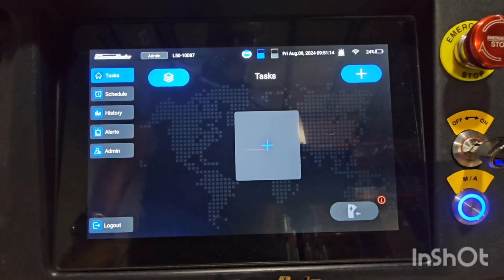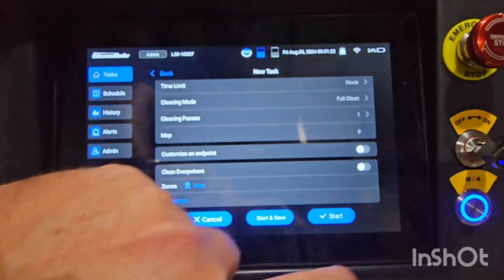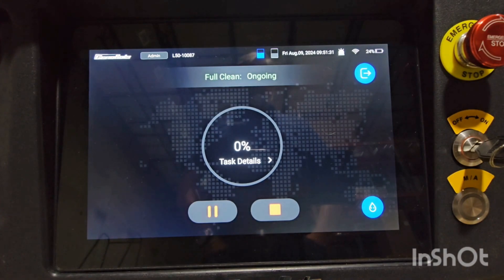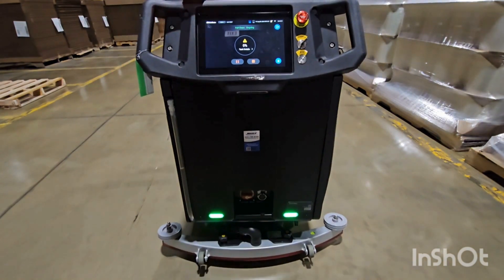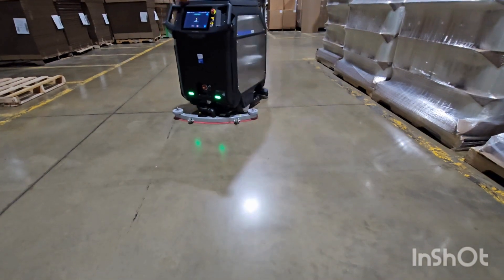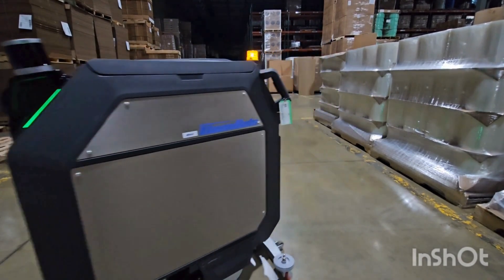Normally you would schedule this on your laptop or off the phone app, but I'm just going to do a manual map run. I picked the map that I just scanned, and I'm going to clean everywhere. We'll hit start, and now the machine is going to start.